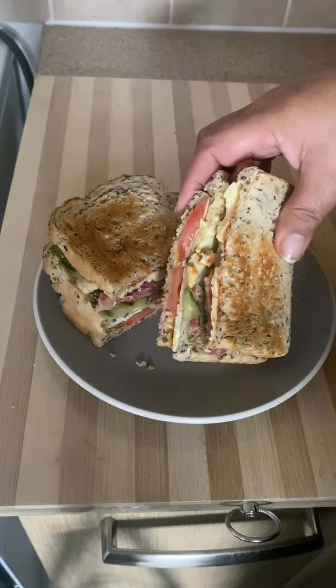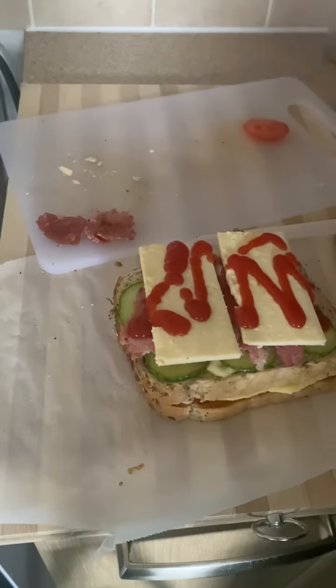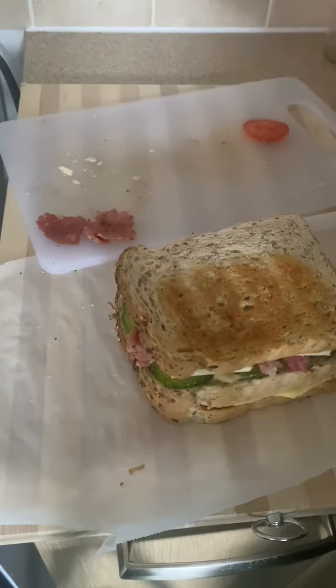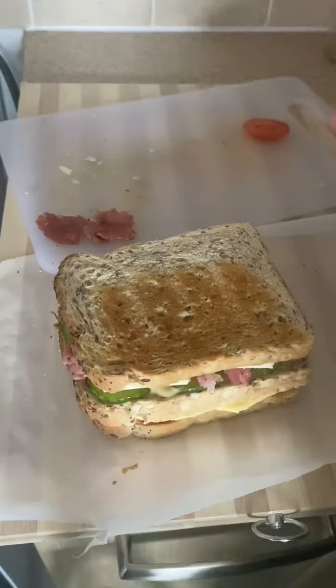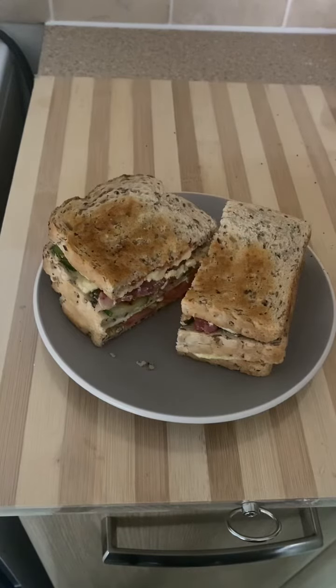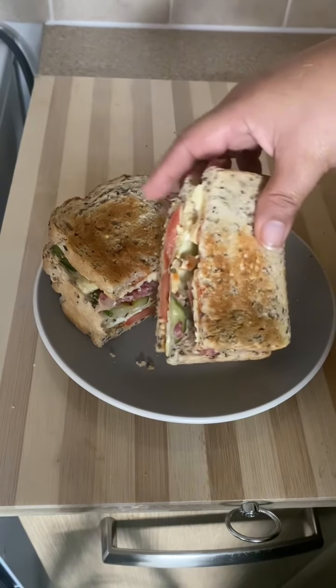Then your fried bacon and cheddar cheese, then lastly drizzle it with ketchup, then cover again with another slice of bread. So this is it, guys — it is very easy, simple, yet delicious. Thank you for always watching, guys, and follow for more!